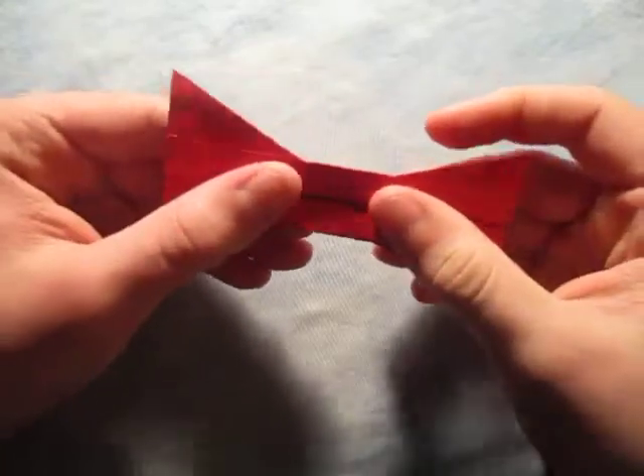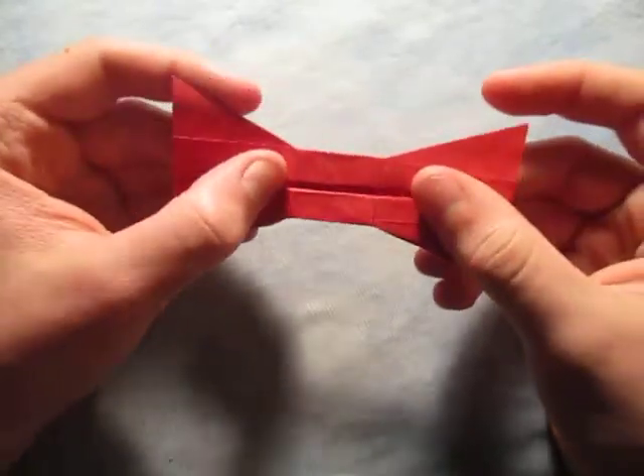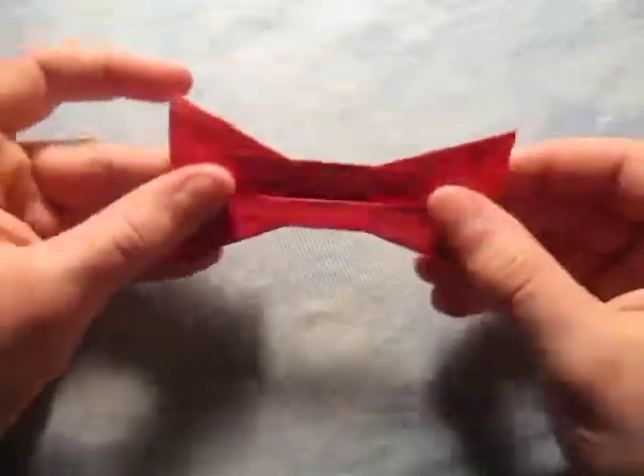Hey guys, what's going on? This is the video today. I'm going to show you how to make this bow tie. See? This is what it looks like. All right, so ready, set, here it goes.